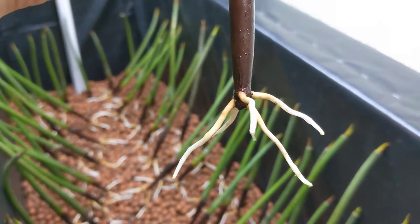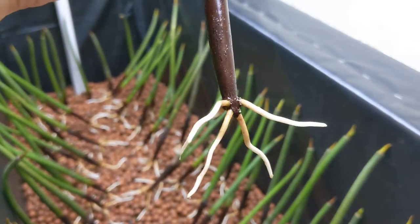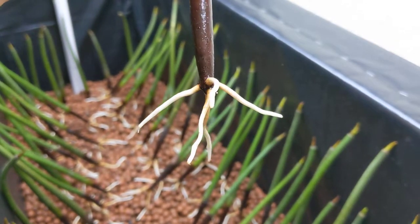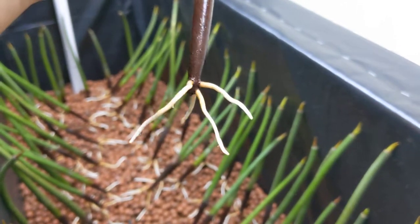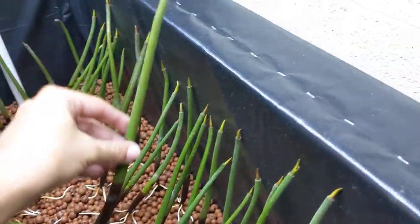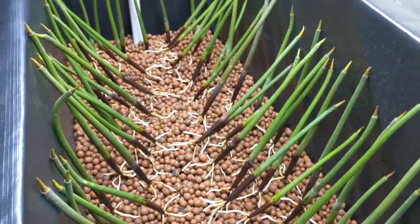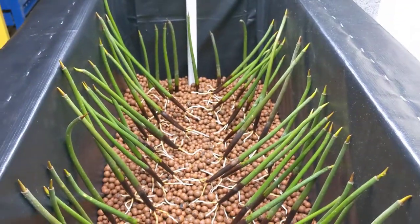They kind of grow like a potato. I had some earlier ones — I'll have to put links to those videos — where they just had little nubs, but those nubs start to grow like this. I've noticed they tend to grow in a star pattern, which I'm assuming gives them rigidity and stability in all directions.